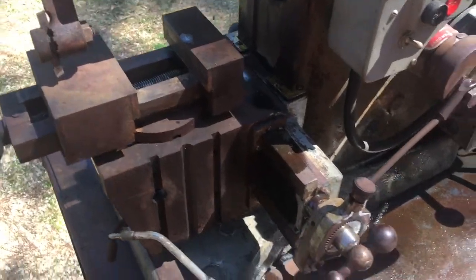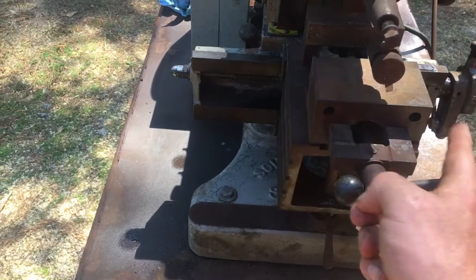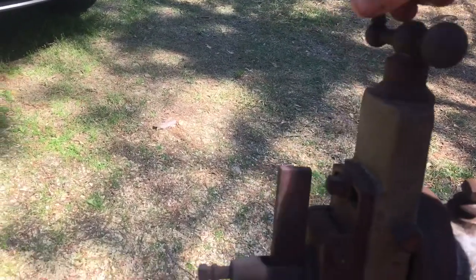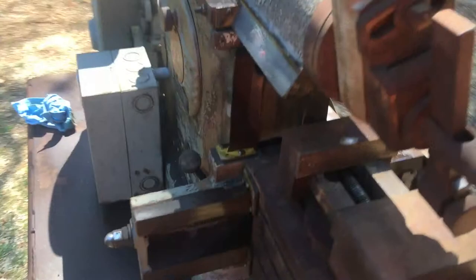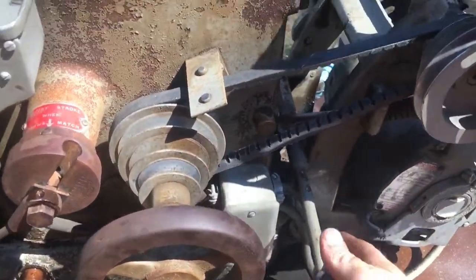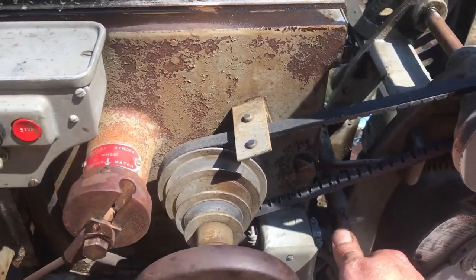Everything moves freely — the slide moves this way, the slide moves up and down, and the vise moves pretty good. This machine has been sitting up for a while but it still moves pretty good. The guards are still in good shape.